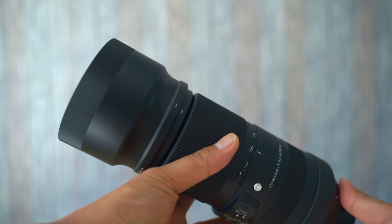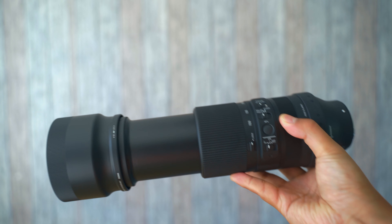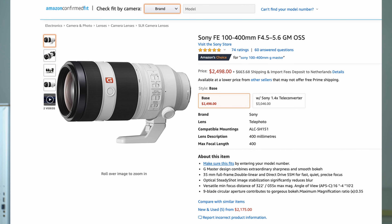Overall this lens is very well built, weather sealed, and moisture resistant, so you can safely take it outside and have fun without being afraid of damaging it. I also like that it's all black — unlike the Sony 200-600 which is white, and that's a little too distracting for my taste, especially when you're out in the field. Build quality wise, this is really good — built like a tank.